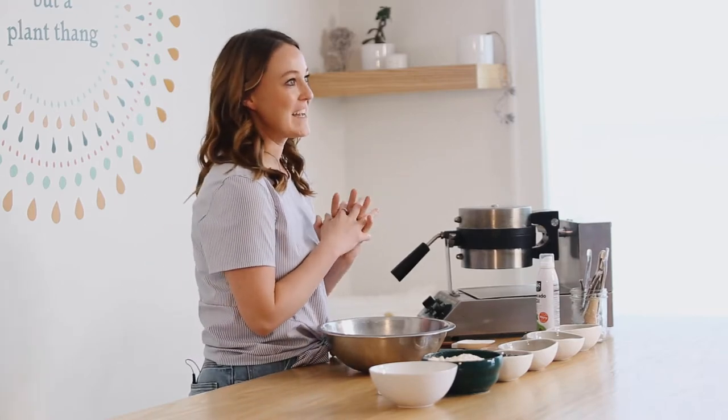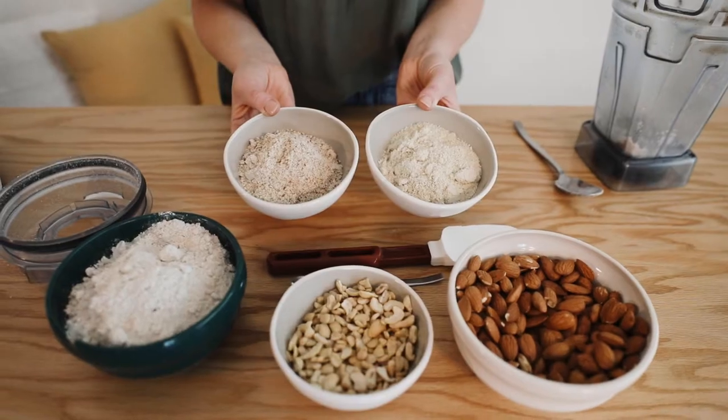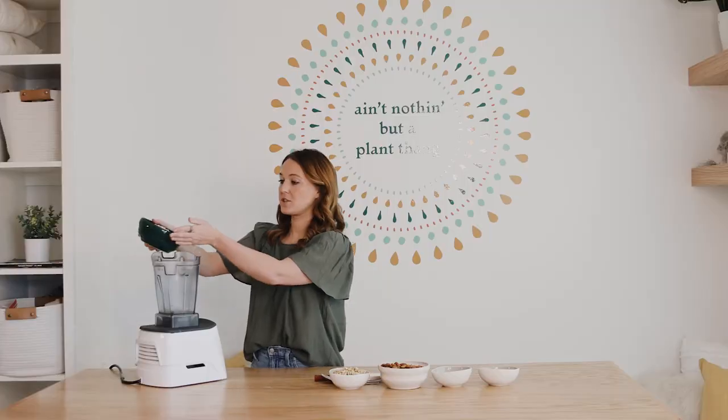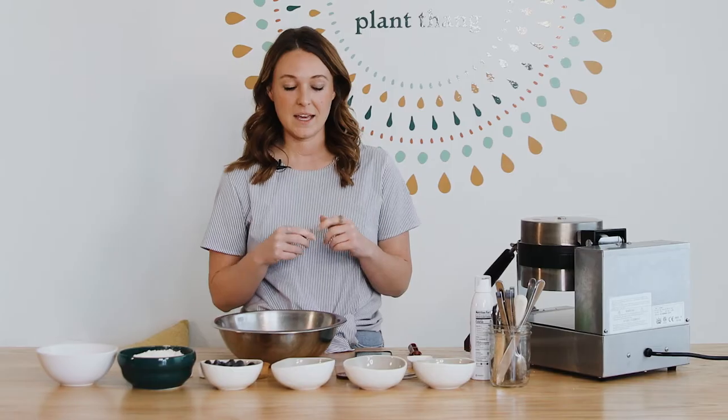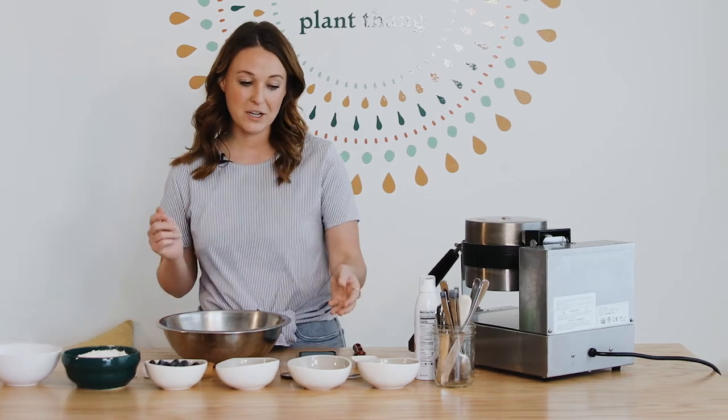So we made blueberry waffles and I figured we had to share them with you. In order to make these waffles we're using a homemade oat flour, so if you haven't watched our how-to-make-your-own-flour video yet, be sure to watch that first, make your own oat flour, and then jump back to this recipe.